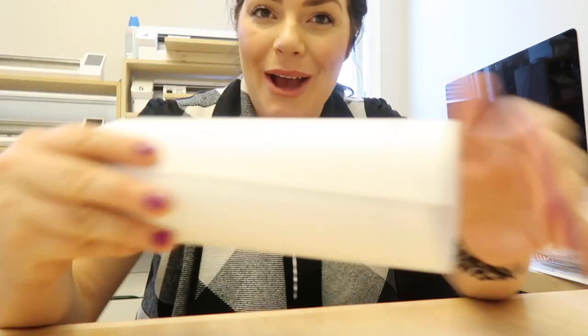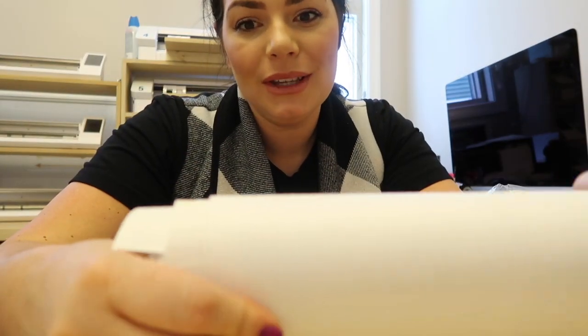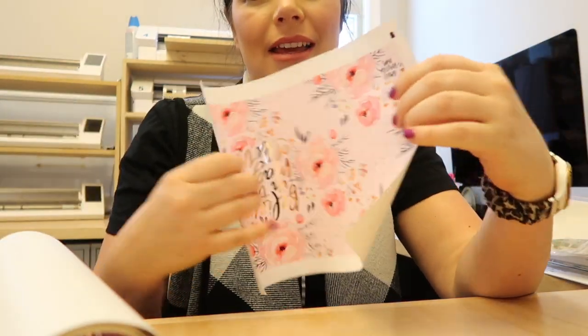I thought I'd show you how I make the albums. This morning I foiled the design with rose gold, and now I need to add the laminate overlay - that's what I'm going to do next.